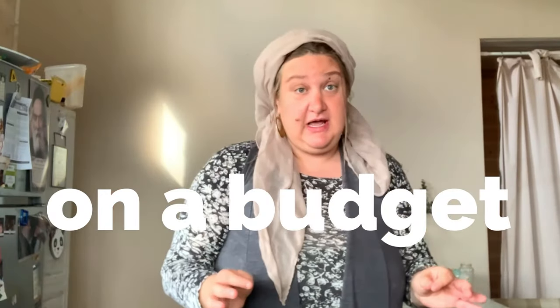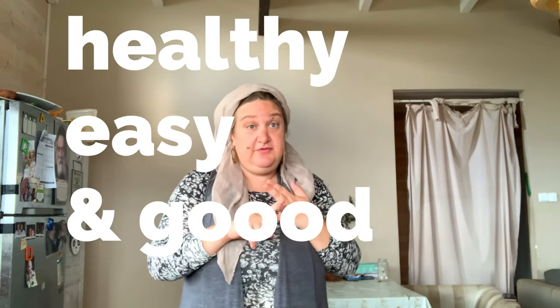Hey everybody, my name is Leia, welcome to my crazy kitchen. Today we're gonna cook on a budget — everything is going up like crazy, so we're gonna cook some healthy, easy, and good food. We have to remember we're not human doers, we're human beings. When people taste their food and go 'wow, this reminds me of my childhood,' it's because the person cooking put their soul and heart into it.